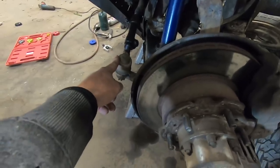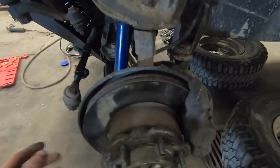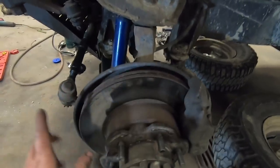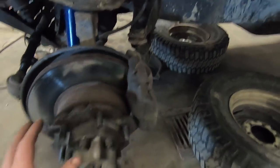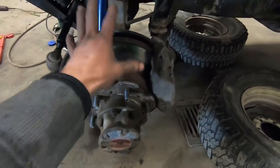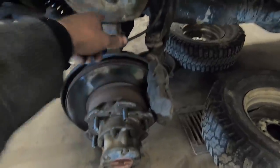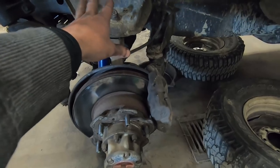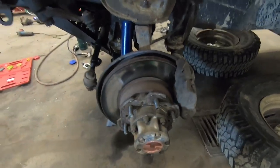We're going to disconnect the tie rod end so I can move things around for better access to the bolts. Then we're going to take the brake caliper off, disassemble the hub, and take the wheel end stuff off. Then we'll start taking the ball joints out and all that kind of stuff. Anyway, let's get to it.